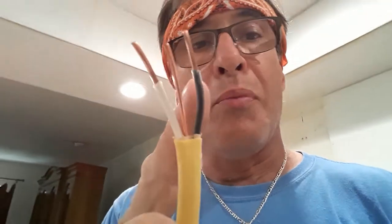As you can see, it's a 12-gauge wire — it's yellow. 12-gauge wire for indoor wiring is colored yellow, and it's called 12-2. It has a black wire which is hot, a white which is neutral, and then the ground which does not have a shield on it.